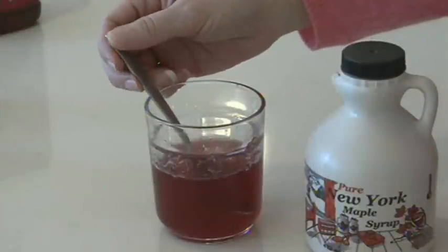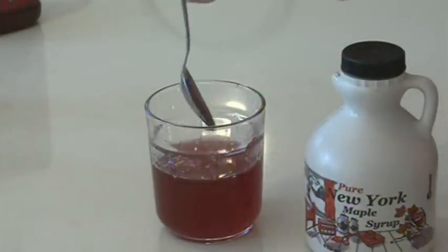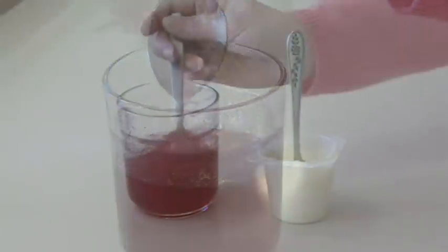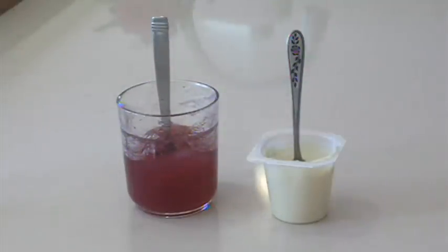These directions work for all liquid consistencies. The difference is how much thickener you add to the liquid. Nectar should be the consistency of room temperature maple syrup and fall off the spoon like this. Honey should be the consistency of room temperature honey. And pudding should be like pudding — you can stand a spoon in it and it must be spooned into someone's mouth.